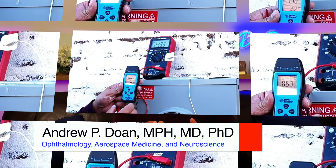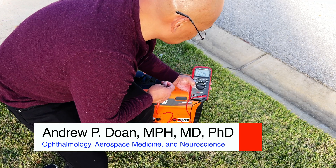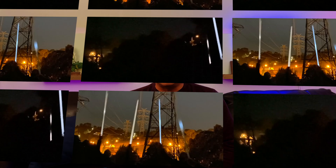Hello, this is Dr. Andrew Doan, and today I'm going to show you the body voltage that's being induced on my body when I stand next to different electrical sources in the home. Specifically, I'm looking at extremely low frequency EMF that is oscillating at 50 to 60 hertz per second. At the end of the video, I'm going to talk about the potential health problems and what you can do.